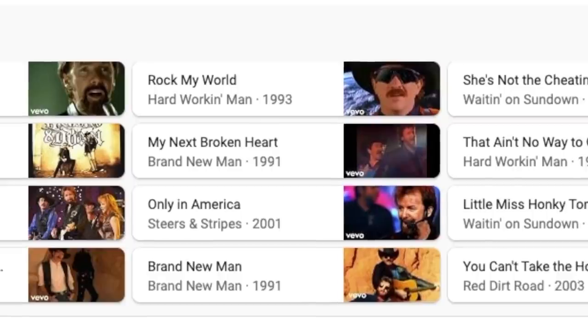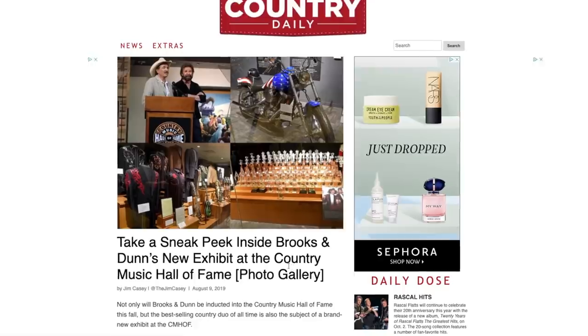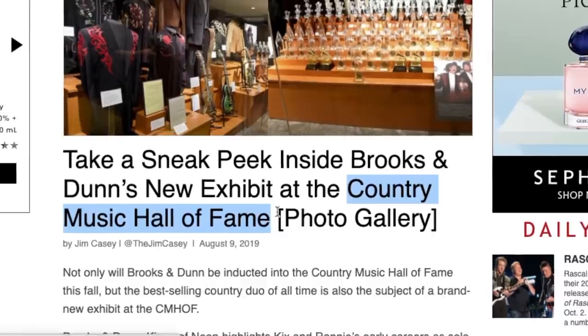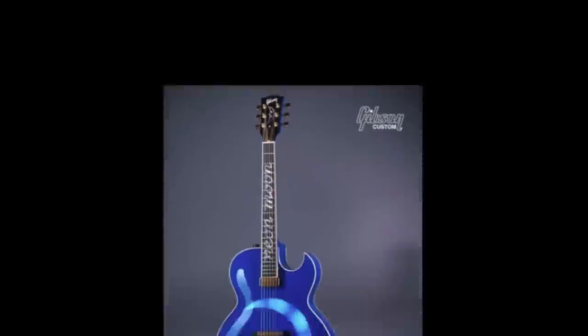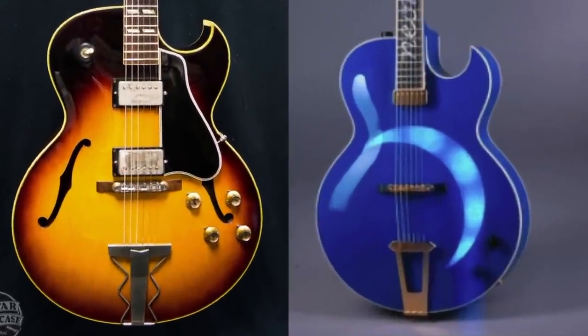I recognize songs like 'Neon Moon,' 'Boot Scootin' Boogie,' and 'My Maria.' Apparently at the Country Music Hall of Fame they have a couple of really interesting Les Pauls and custom-ordered mandolins. So I thought we'd check those out today, starting with the one that started this all. Take a look at this — the Neon Moon guitar. I believe it's an ES-175; feel free to correct me. Obviously it's had a bunch of changes — no more f-holes, all the pickups removed, a floating mini humbucker added, and the control layout changed. I think they just borrowed the body style.